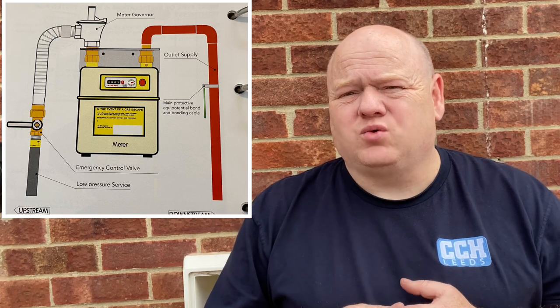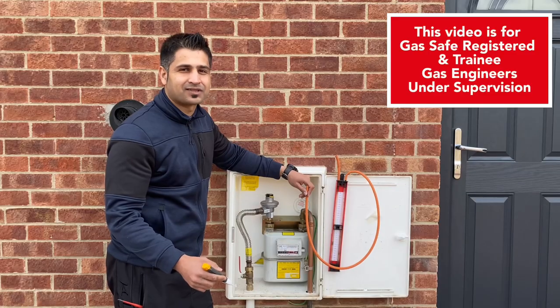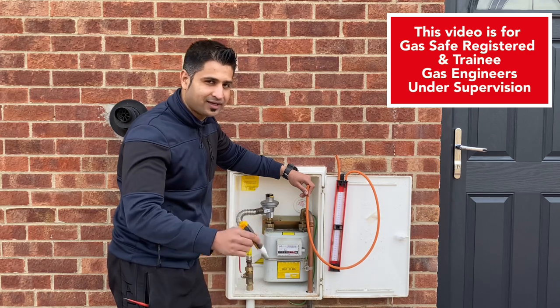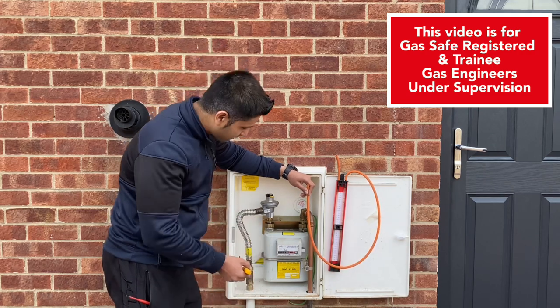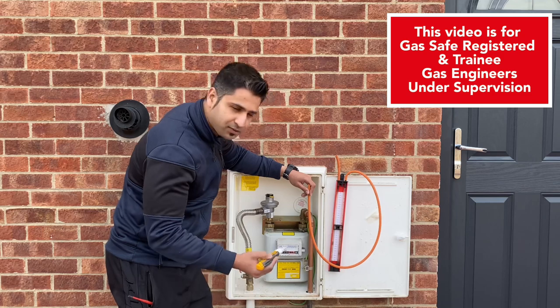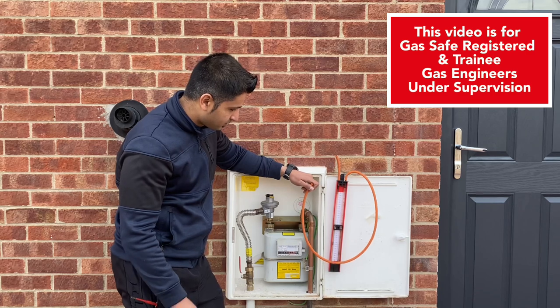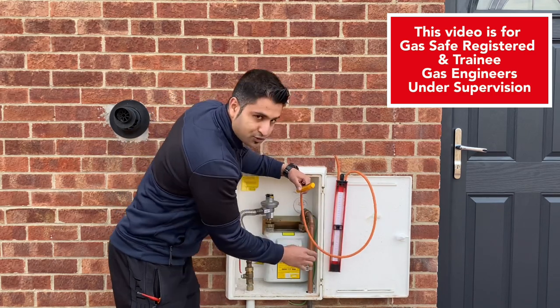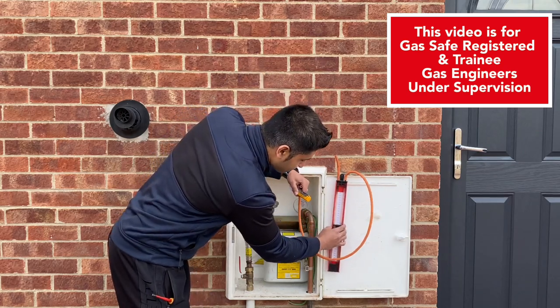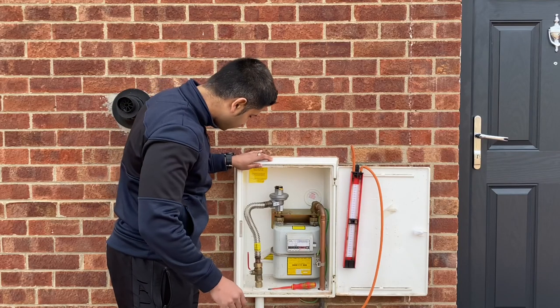We've looked at the basic safety things to check on the gas meter and now Ali's going to show us how to do a tightness test. First of all, before we touch any metal appliances or any gas appliances, we need to make sure that it's electrically sound. For the purposes of this video we've already completed that before we started. The next part is making sure that our manometer — also called the U-tube gauge — is in good working condition and is level to zero.